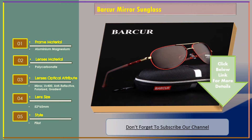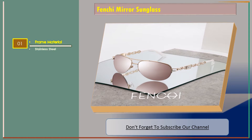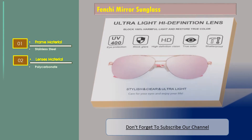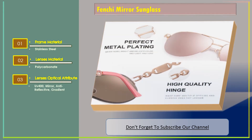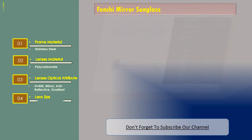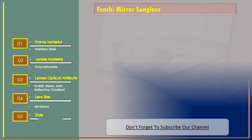Number three: Fenchheim mirror sunglass. Features — frame material: stainless steel; lenses material: polycarbonate; lenses optical attribute: UV 400, mirror, anti-reflective, gradient; lens size: 48 into 60 millimeters; style: pilot.